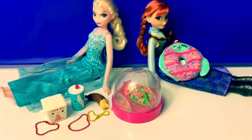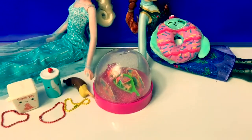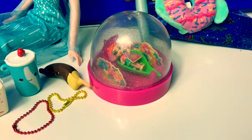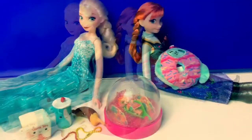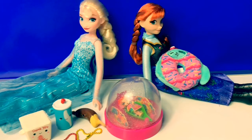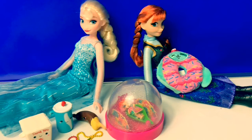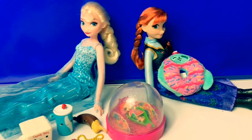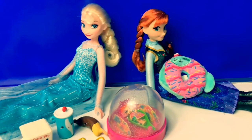Opening these new toy surprises was super fun. I especially like the Awesome Blossoms — that is so fun! Thank you for coming to Fun Toys Mundo. Become a friend and click subscribe. Keep watching for more videos in English y Español. Adios, amigos! Bye!